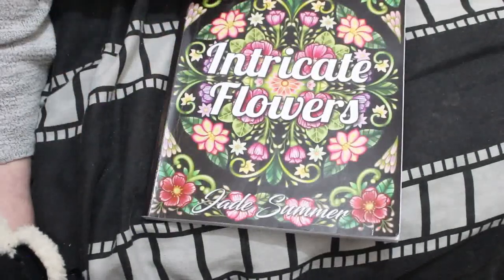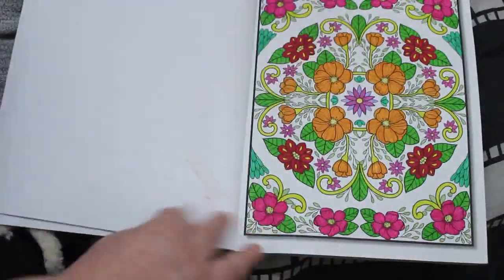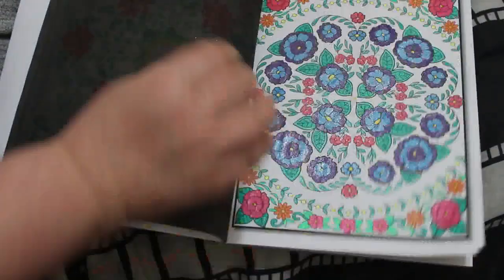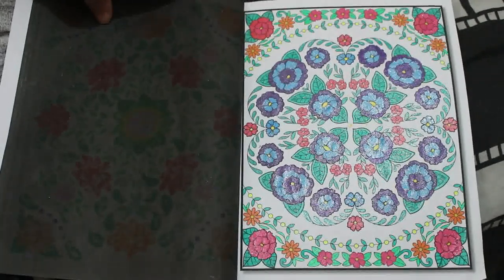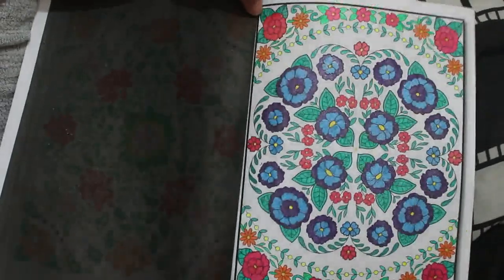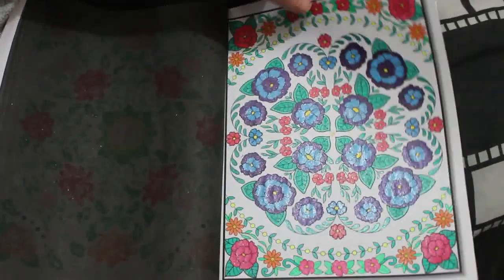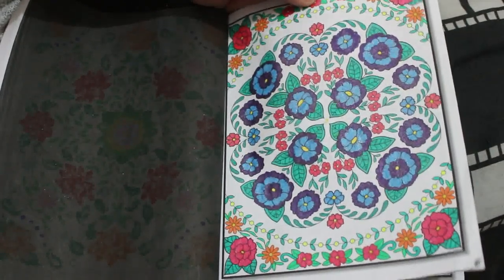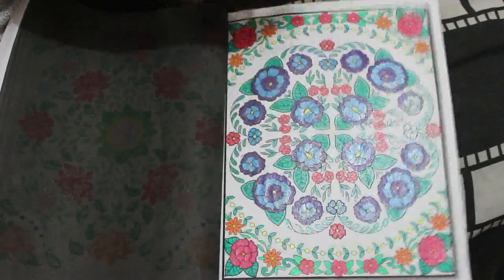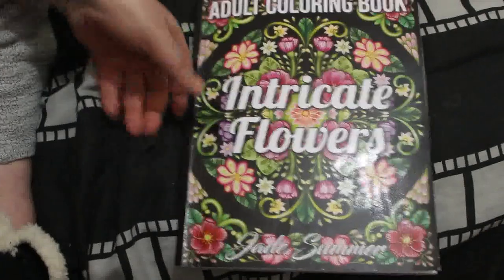Now we're on to all the patterns I did. I did one in 'Intricate Flowers' by Jade Summer — a book I'm doing in order. It's just various glitter gel pens, as you can see. I do love my glitter gels. The ones I had for Christmas from my secret Santa, some Link Shine ones which I use all the time, and some Scribbalicious ones. Didn't take too long and I enjoyed doing that one.